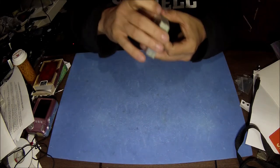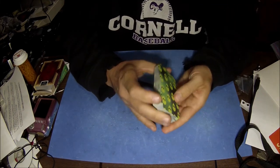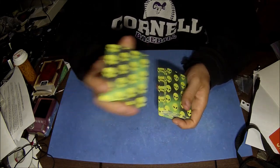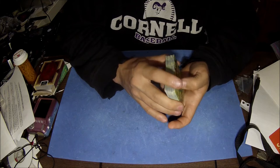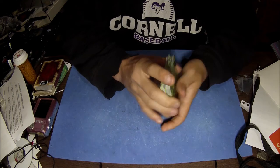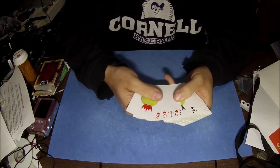The beautiful thing about this is when you mix these up using an overhand shuffle like this — and you can do it a couple of times — you're not really mixing them up too much.